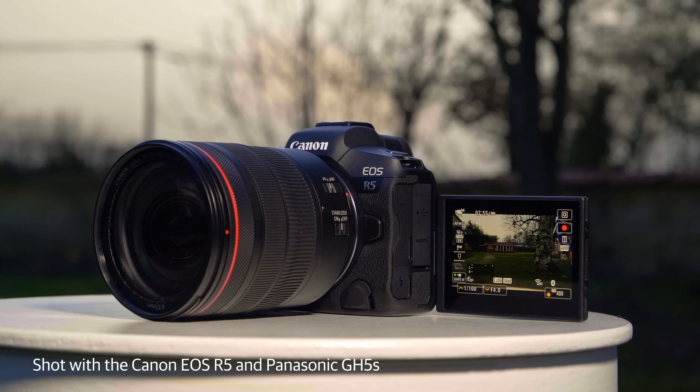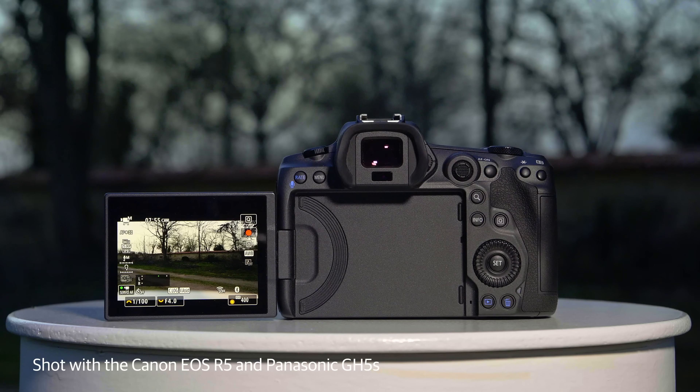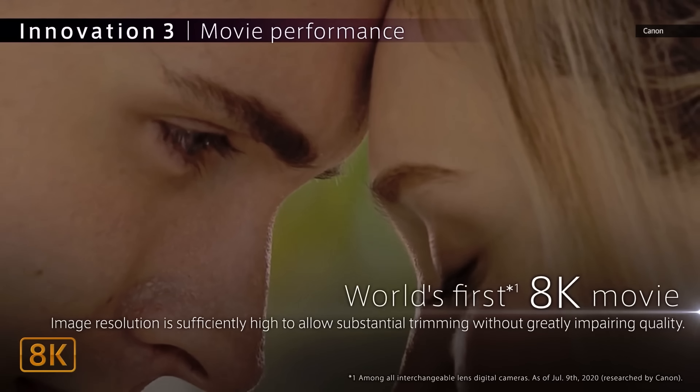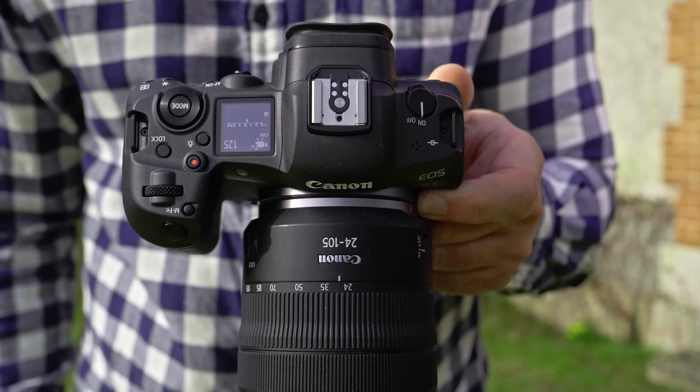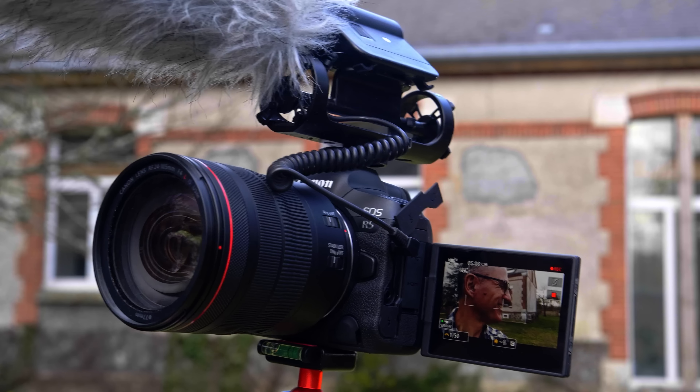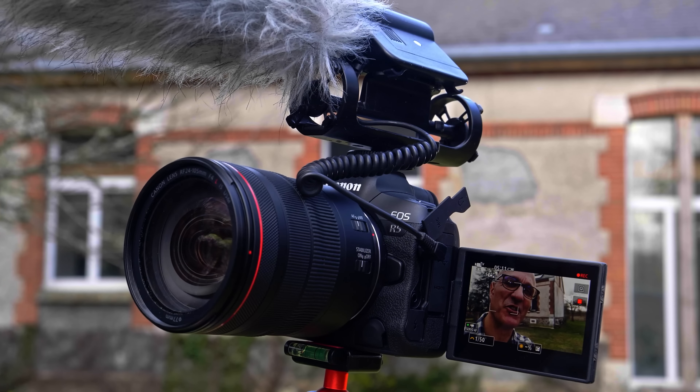Canon's R5 full-frame mirrorless camera launched quite a while ago, so it might seem an odd time to do a review. But this beast of a camera deserves a fresh look as it got off to an awkward start for a number of reasons. As the first 8K mirrorless consumer camera, it was a game-changing product. Because of the relatively small body, however, it had a tendency to overheat, and that was all anyone could talk about. What got lost is that it's also a fast, high-resolution photo shooter. Since the launch, Canon has released firmware updates that have improved, though not completely fixed, the overheating issue. With those changes and the perspective of time, let's go see how it performs.